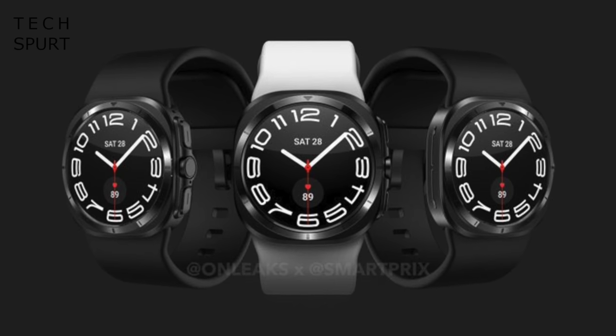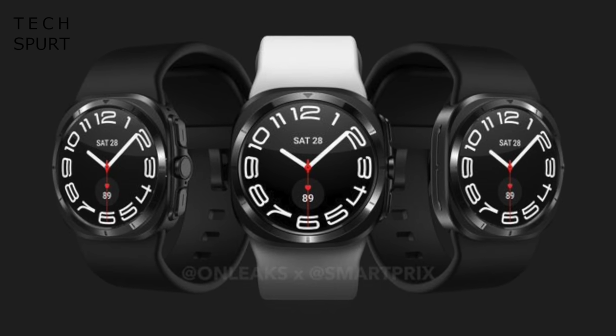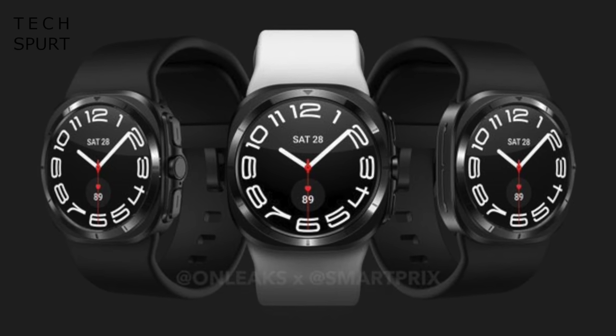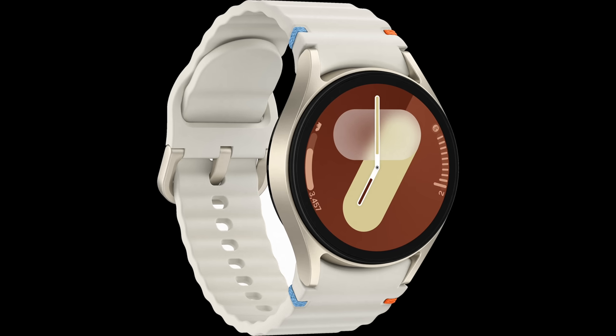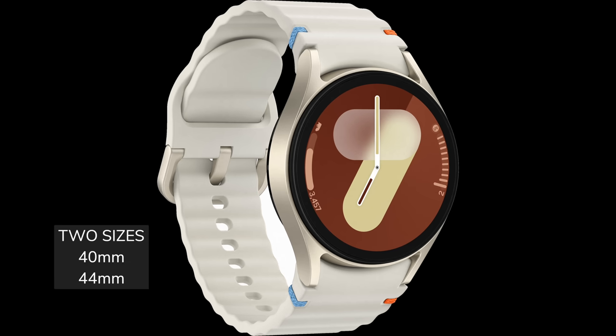Like the Watch 7, the Ultra will also support a circular screen according to these leaked pics, although at a quick glance it looks more like an Apple Watch thanks to its squarish frame. And this big ol' body should hopefully mean lots of room for a massive battery and lots of other clever component stuff. Samsung will offer the Galaxy Watch 7 in a couple of sizes as usual — 44mm for the beefy-wristed, as well as a smaller 40mm effort. Meanwhile, the Ultra will apparently come in a single size of 47mm.